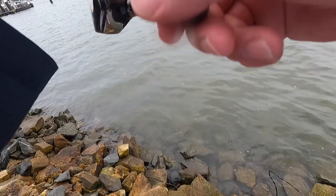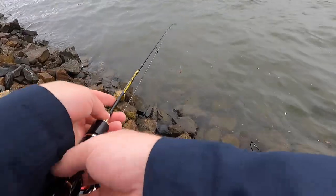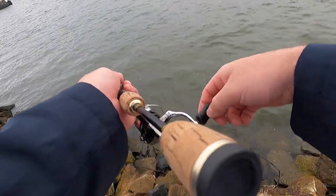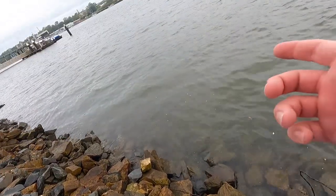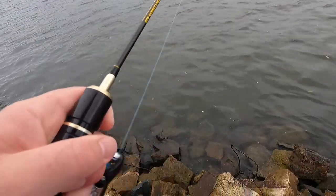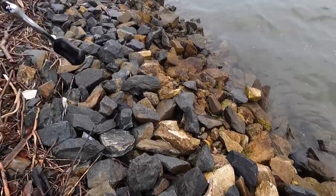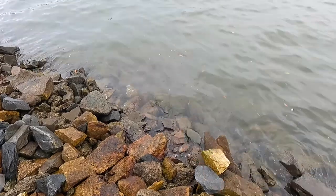Oh, there we go — just lost the fish, had it on for a little while too. Damn it, let's try the same spot — I probably scared it. My drag's pretty tight. Oh, that's decent — that's probably a cod the way it hit. Yeah, that's a cod! I've got my drag tightened right up so he's just hit that so hard. Gotta watch because they'll brick you right on the edge here.